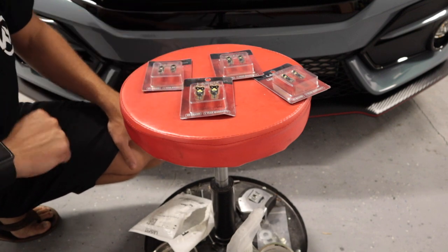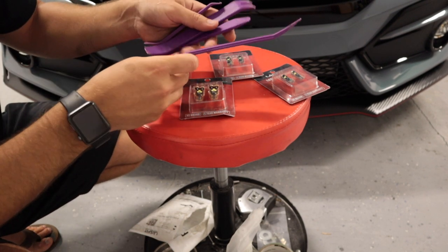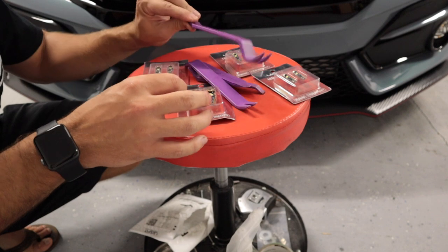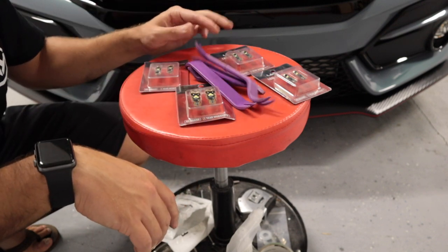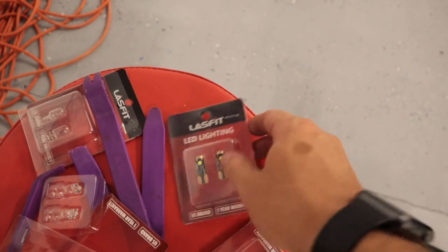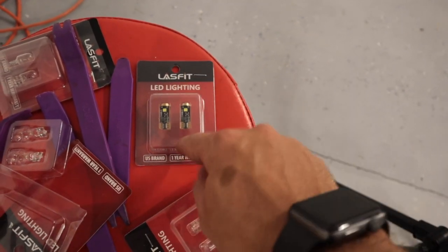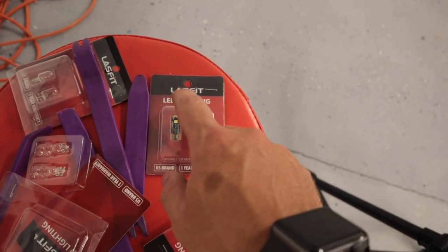If you click those links I do get a small portion back, so I really do appreciate it — it helps give money back to the channel. Also, to help out with today's project I'm going to be using the Acuity interior trim piece tools. These have helped me out in so many different ways when it comes to installing all kinds of different stuff. I'll link those down in the description as well. Actually, they sent me an extra set, so if you want a chance to win these, comment down below 'Lasfit,' subscribe to the YouTube channel, make sure you're following on Instagram, and go subscribe to Lasfit on Instagram.